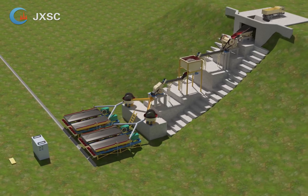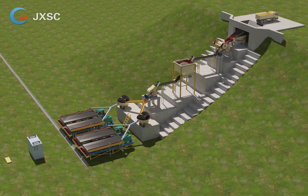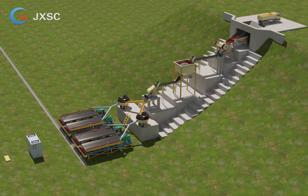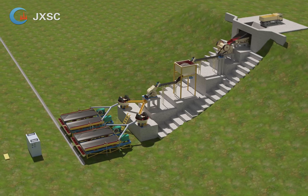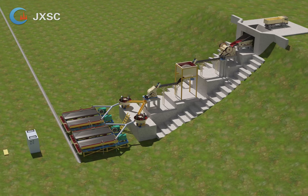8. Shaking table. The shaking table is used to get the gold concentrate from the raw materials. When you add water and materials to the shaking table, the gold will be separated from other stones and minerals which have a lower gravity than gold.